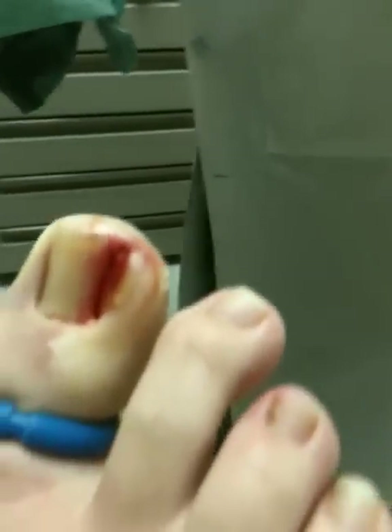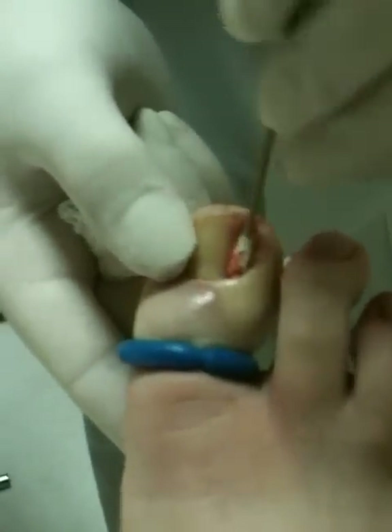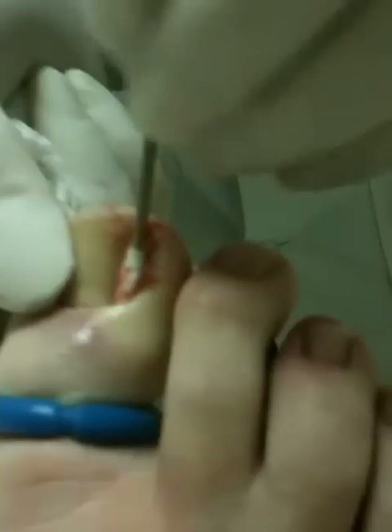I'm just going to dry it out a little. If this were not for the tourniquet, we would have a lot of bleeding right now — a lot of bleeding. But with that tourniquet, we're getting just about nothing.